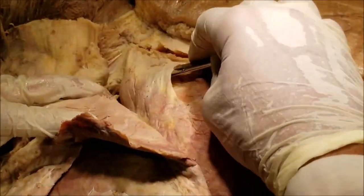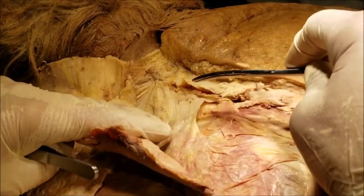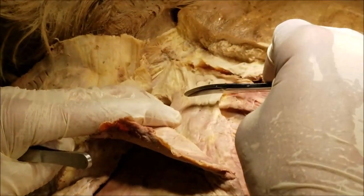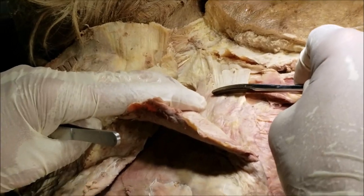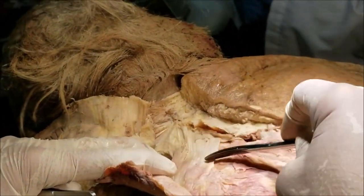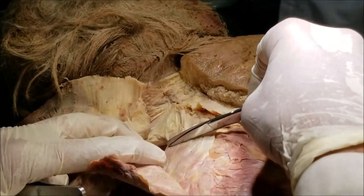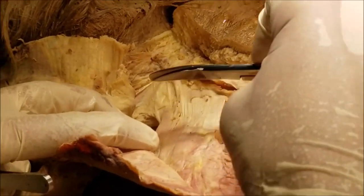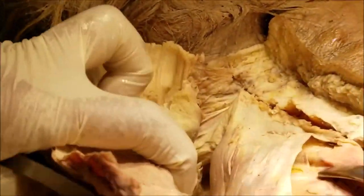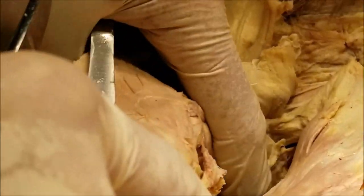We see yet one more layer of muscle — I am lifting it up now. This is the serratus posterior superior. This was also an extrinsic back muscle, not a true back muscle. It is an accessory muscle of respiration, supplied by the intercostal nerves. You can see the fibers running in this direction. This muscle is located deep to the rhomboids, so I had to reflect the rhomboids to show you this.